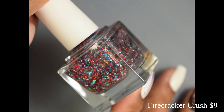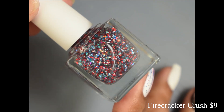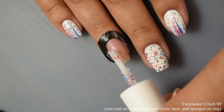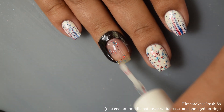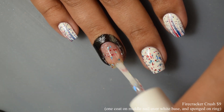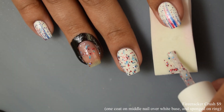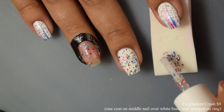Next we have Firecracker Crush. This is a festive mix of red, blue, and silver holographic flakes in a clear base. For the purposes of this video I'm going in super festive. On my middle finger I am wearing one coat of Firecracker Crush over a white base, and then I'm sponging it on on my index finger to show you guys another way to wear toppers like this.